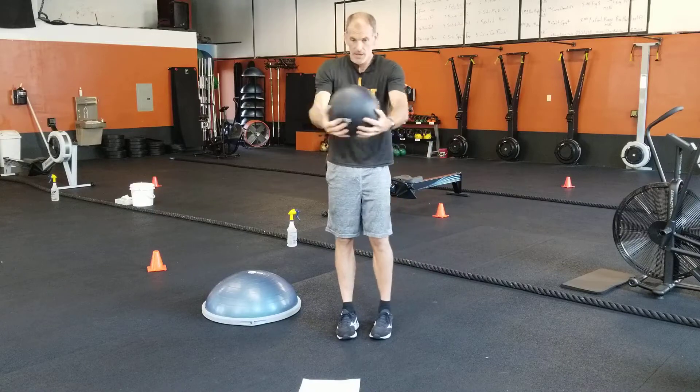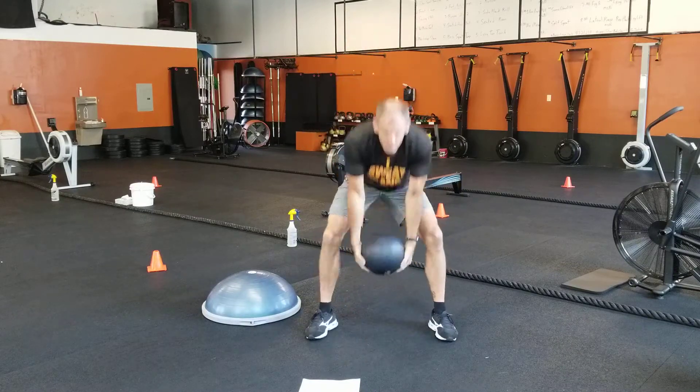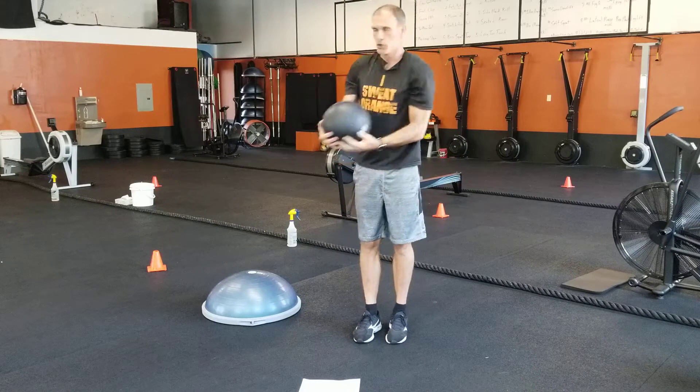Number two: front shot — here and back, and forth. Number three: swing, one-eight. Number four: half move — up and over, do a big twist.